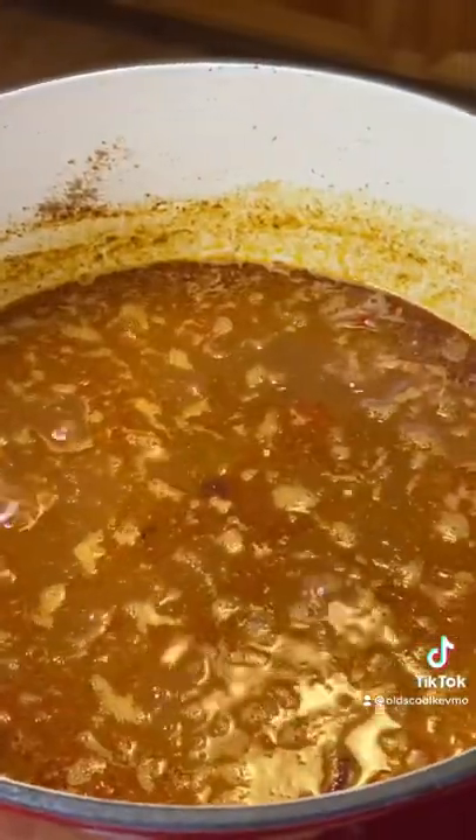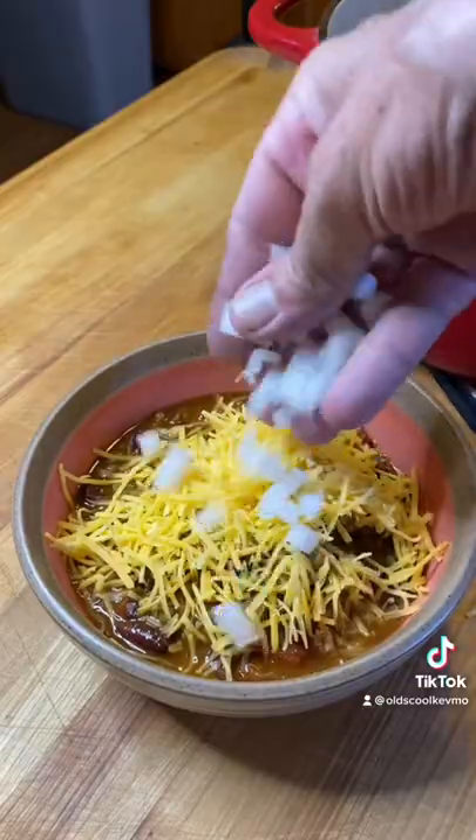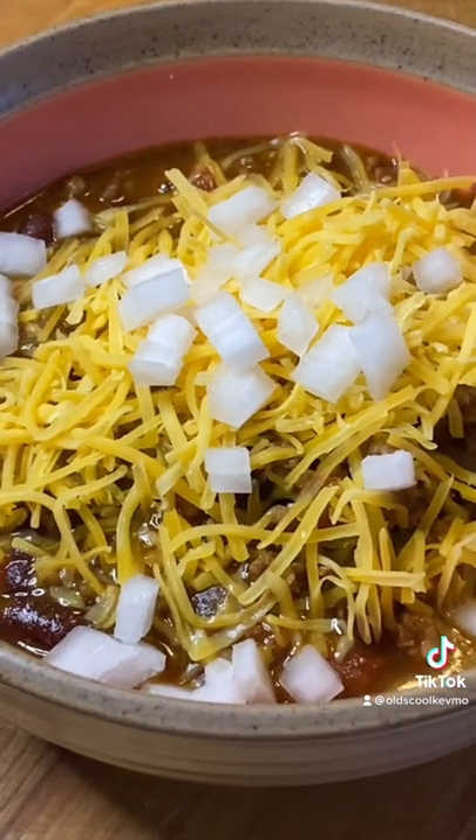Let that simmer for about 30 minutes and you're good to go. Look at that — throw it in a bowl with a little cheese and onion. That's all it takes. Get in there and enjoy. Man, what a treat. Cheers, everyone.